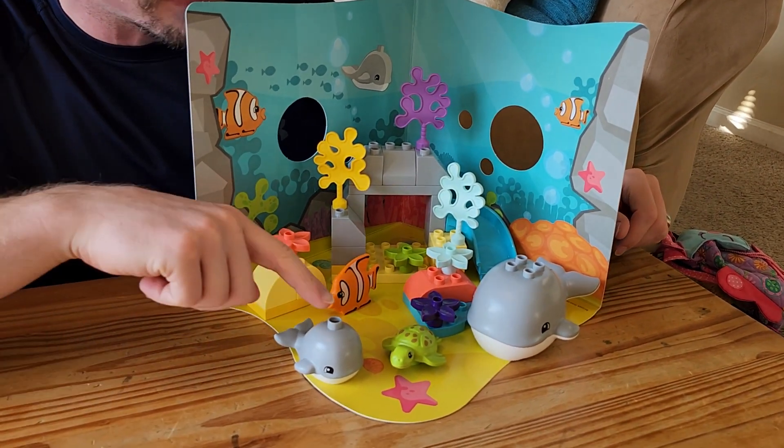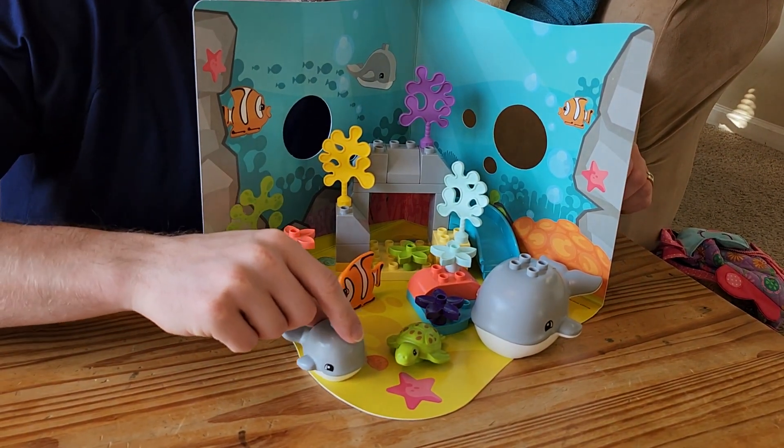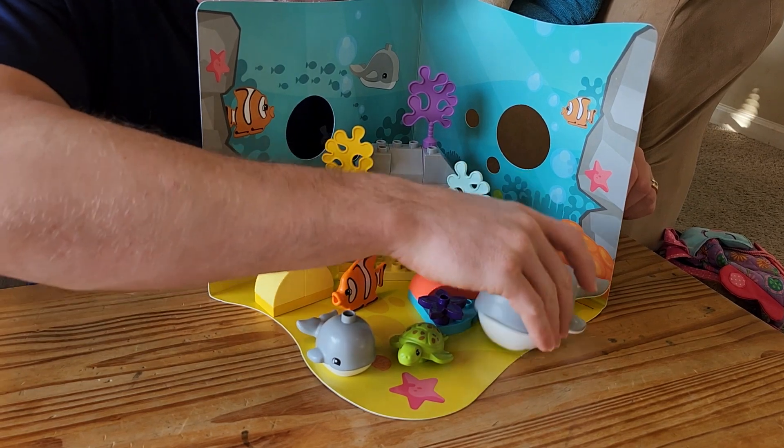And then you have all these different animals, so a fish, a baby whale, and a mama whale, I'm assuming.